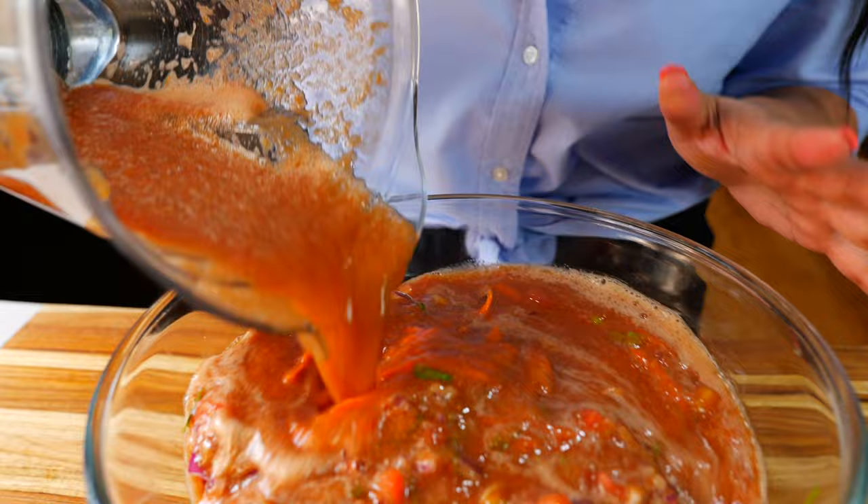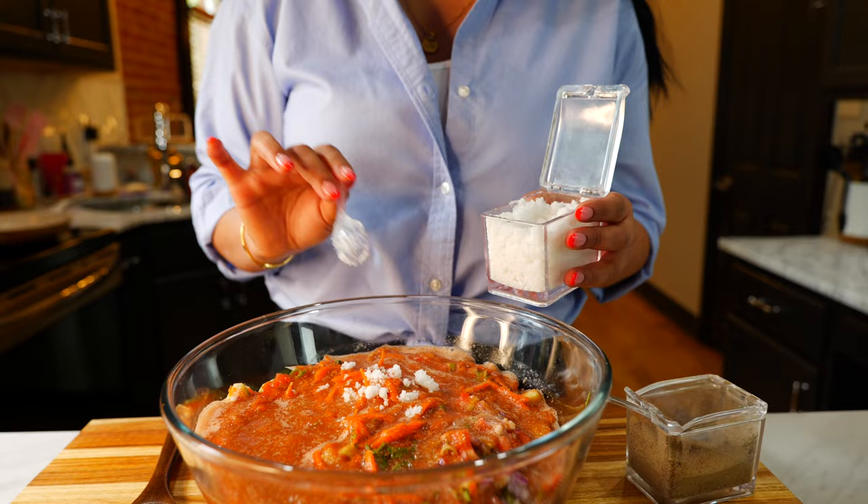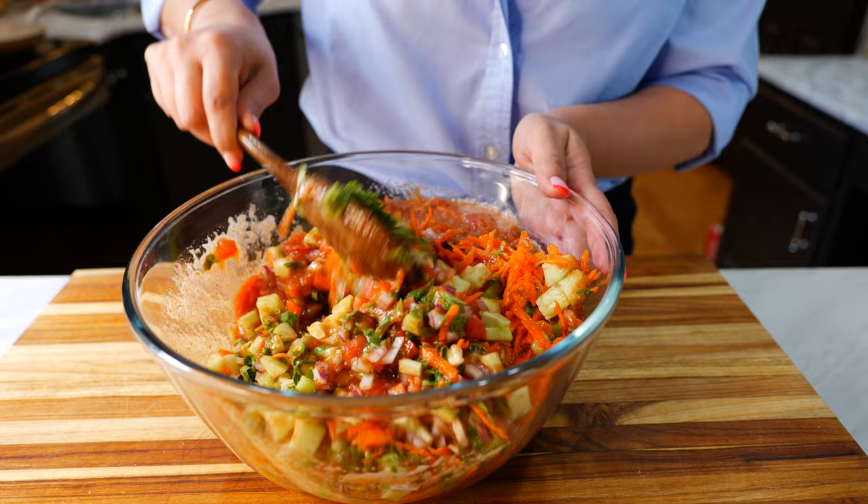Once you calm down about how delicious the Meyer lemons smell, you want to pour in your sauce. Now let me tell you, this salsa in the blender is good on its own — don't sleep on the ketchup. Next you want to salt to taste. My recommendation is half a tablespoon of salt and one teaspoon of black pepper.